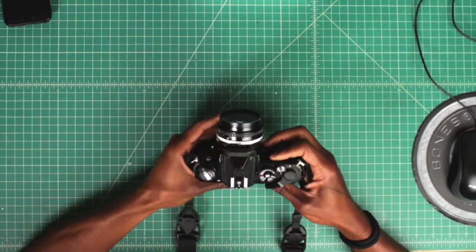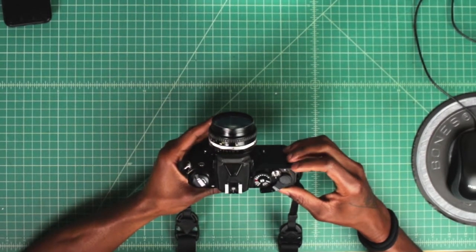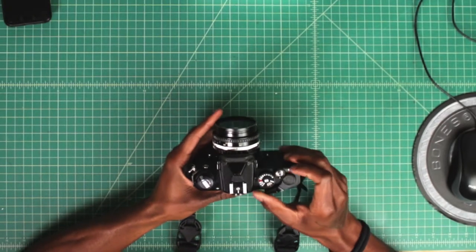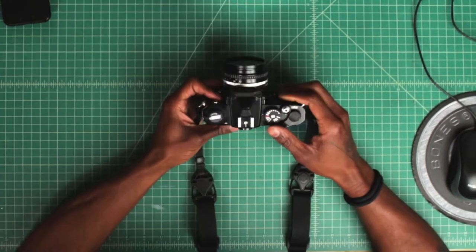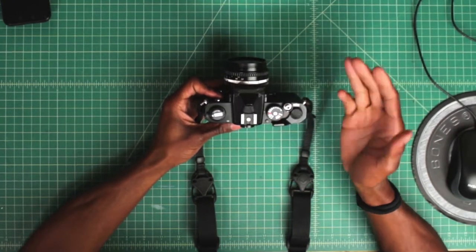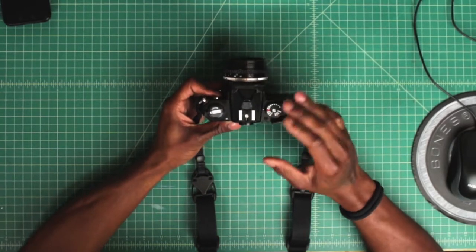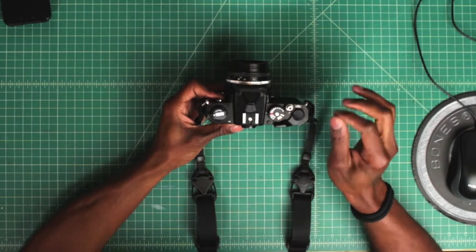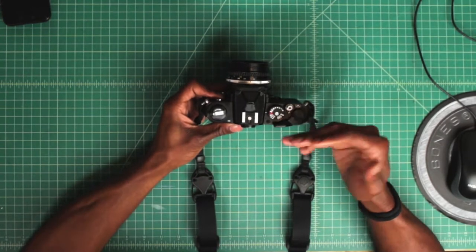Look on top of your camera now and notice the frame counter is on S. Keep shooting until you get to one. Now that you've loaded the film in the camera, shot all your frames, and now have to unload it — with any camera, you always have a release button, and that's the first thing you need to do to unload the film.